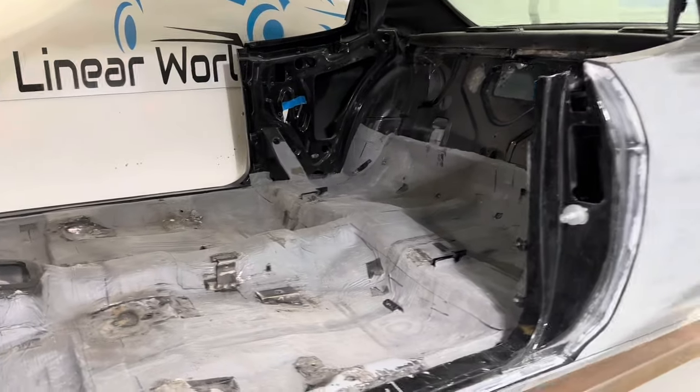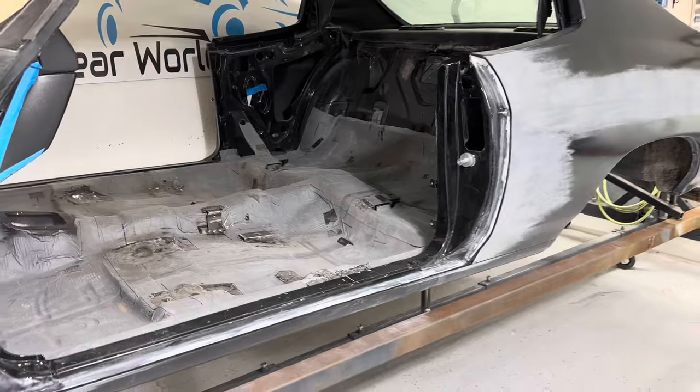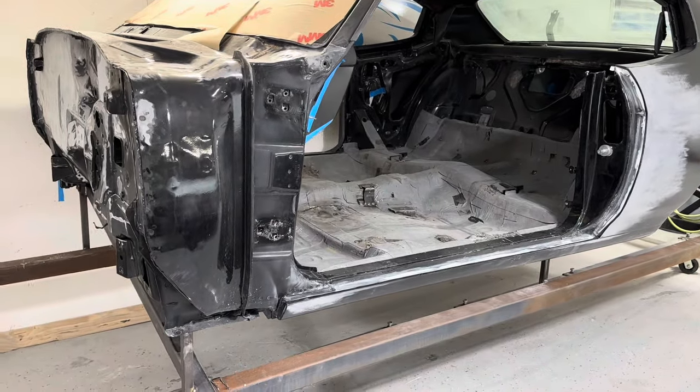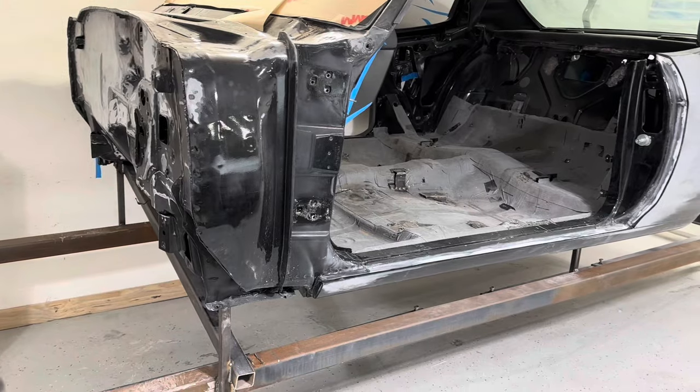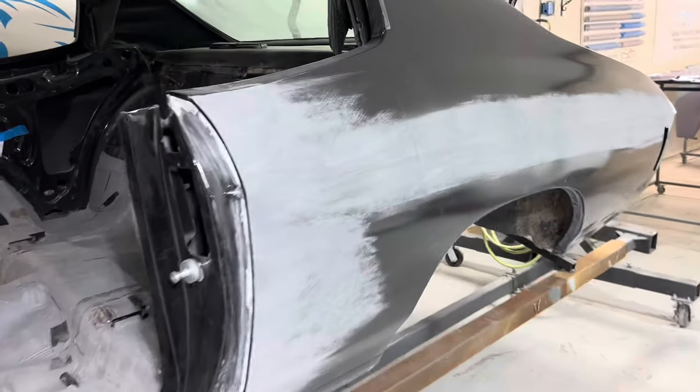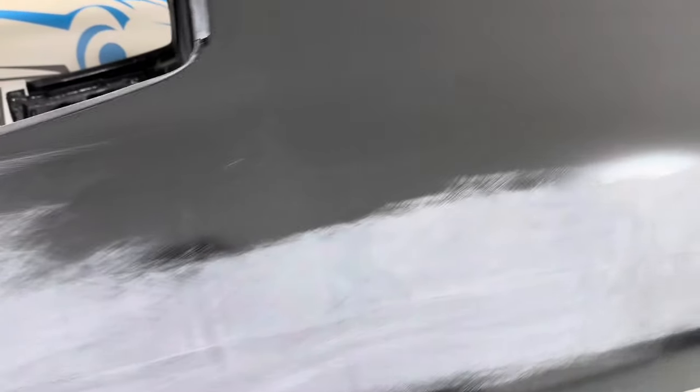We are going to paint the whole bottom of the car as well. This is going to be indigo blue with Mazda white tri-coat stripes, and we're going to run stripes down the firewall, down the car, down the bottom — just like we did on that Camaro. This one has basically turned into a full build.